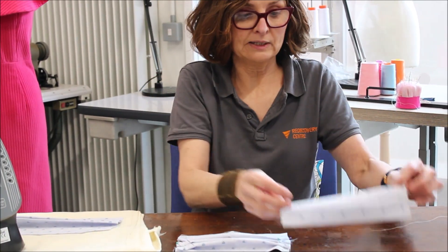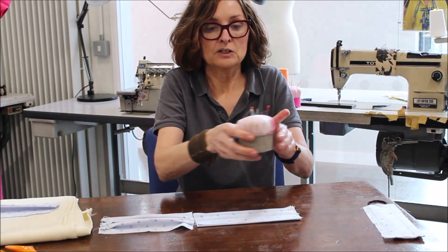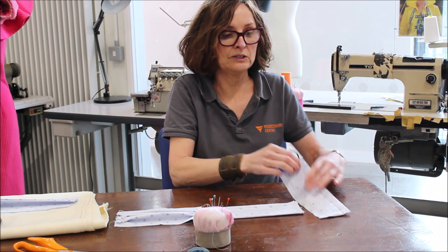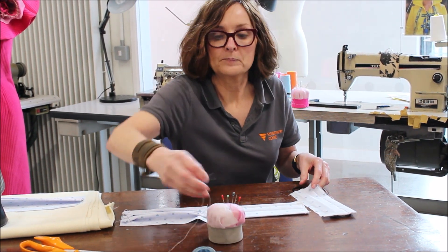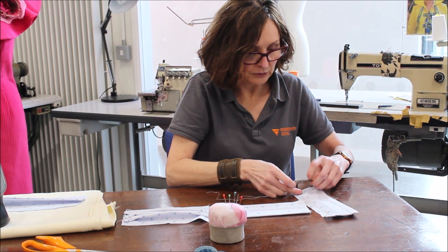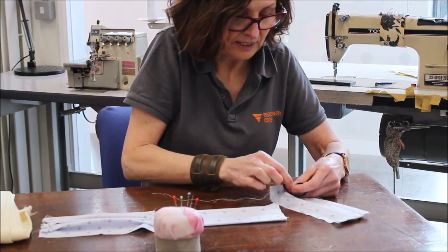The next thing that needs to be done, we need elastic for it to go around our ears. I have no elastic at home except for hair bobbins, and they're just perfect — they fit around my ear. So what we need to do is sew a hair bobbin, just a needle and thread, and secure it onto one end of your mask like so.